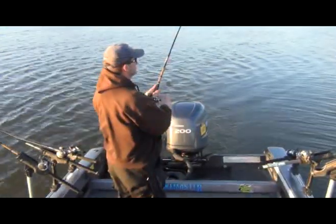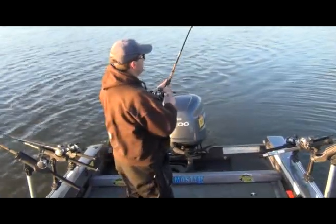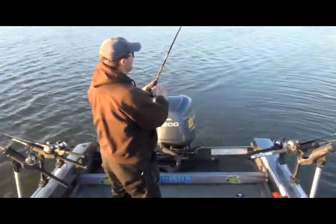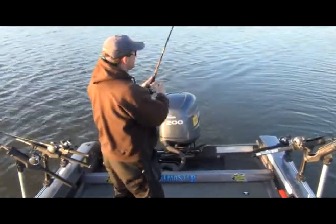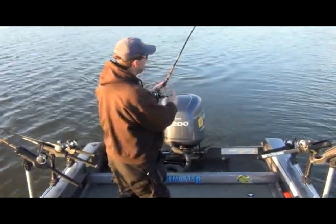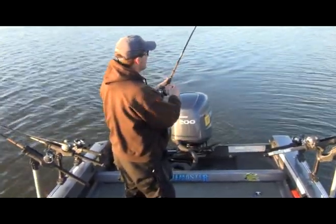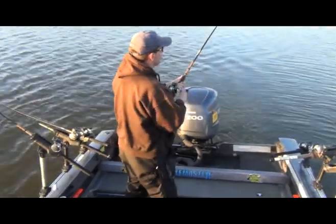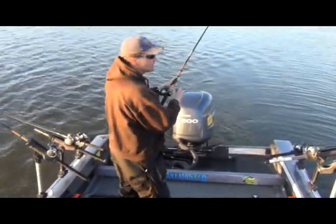We just hit another fish — the bite has really turned on for us since the sun got a little lower. We started figuring out what baits are working better: when we started we were using a lot of shad baits — a lot of Flicker Shads and Shad Wraps — but now we've switched over and we've been primarily using a mix of stick baits: some Husky Jerks and some Thunder Sticks.